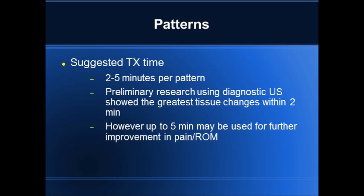However, under diagnostic ultrasound pictures, there's no change greater than two minutes. I also find that two to five minutes per pattern is adequate, unless it's a much larger pattern. You can go potentially longer for something like a lateral thigh pattern, IT band, or the hamstrings.